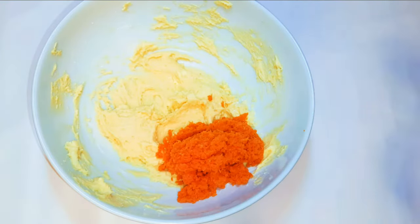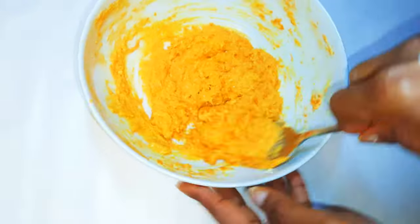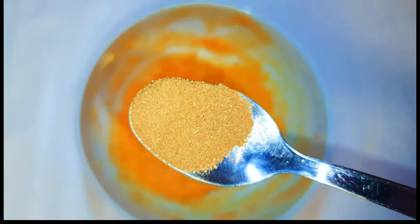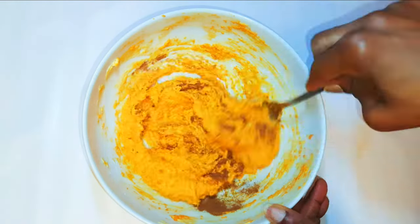Next I'll come in with my grated carrot and mix everything up gently. When it's all mixed up, I'll add some cinnamon — about a teaspoon full of cinnamon.